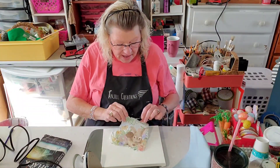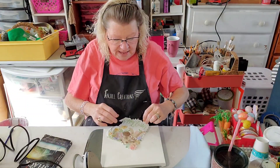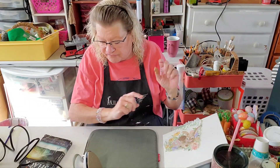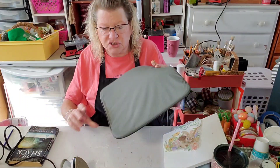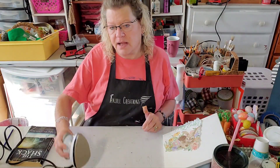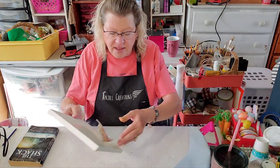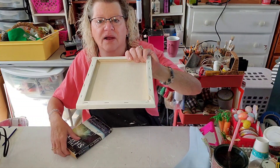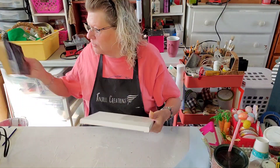So I already have my napkin all ripped out with my edges all torn, and I do have my iron all hot. We do have a Dollar Tree canvas here. I have my heat press pad for the iron. I'm going to move my iron out of the way here so I don't burn myself. And the first thing — I have a book here. We're going to be ironing onto our canvas, so I just have a book to put underneath the canvas so I can press down on it.